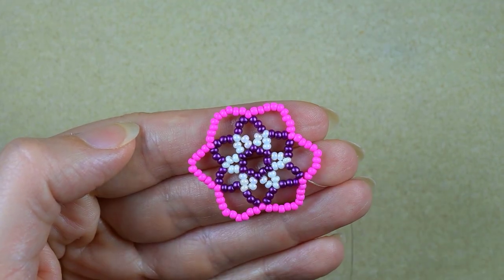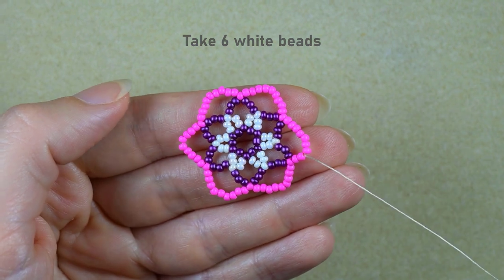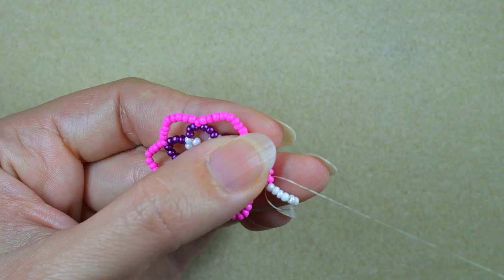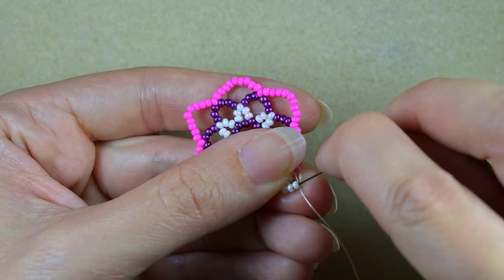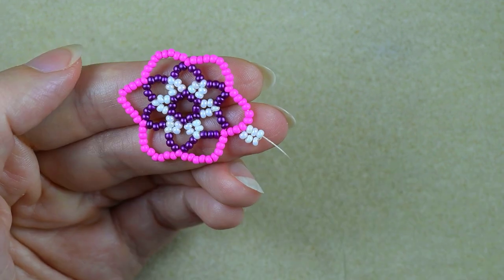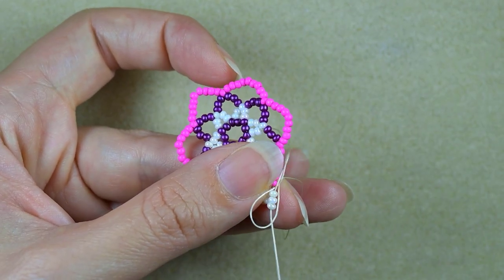I just reinforced this row. Now I go through two pink beads in this direction and take six white beads, sliding those down, then go into the next pink bead. After that I go back through these three white beads and pull. Then I take three more white beads and go into the next pink, and then backwards through these three white beads.